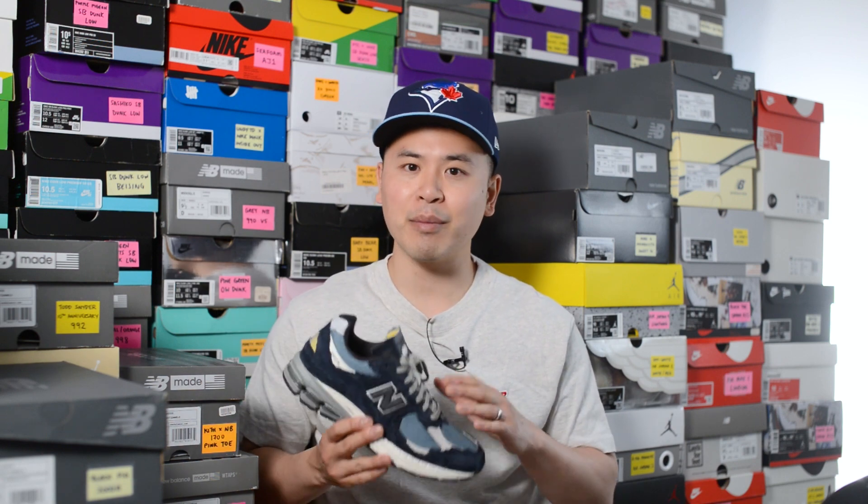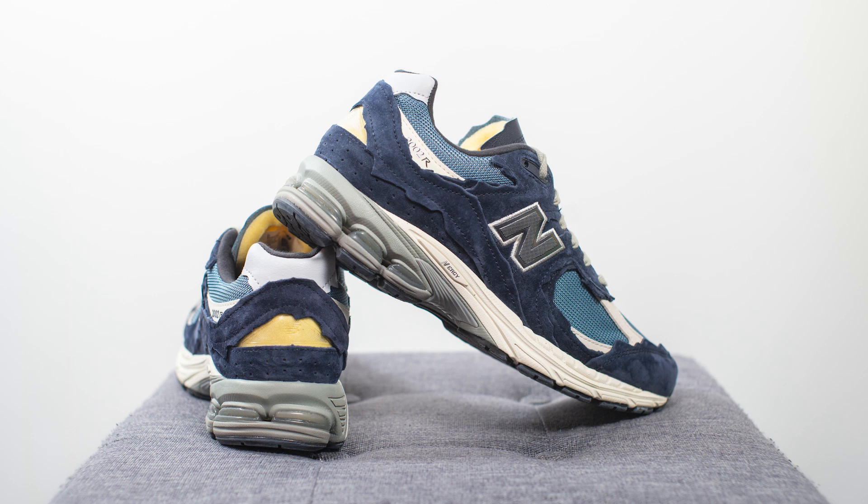For those wondering about fit, these fit like most of my other 2002Rs so I'd recommend sticking true to size. I'm a true size 10, slightly on the wider side, and wear a size 10 in the 2002R. For comparison, I go a half size down in New Balance silhouettes like the 990 V3, V4, V5, the 992, the 998, and most of my 550s. I stick true to size in the 2002R, the 997, the 990 V2, and some made-in-UK models like the 991, 1500, and 1530. Long story short, whatever size you normally wear in the 2002R, I'd stick with that same size for this pair.